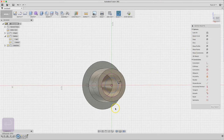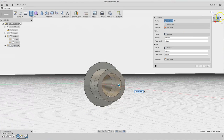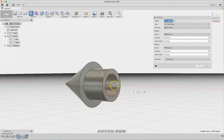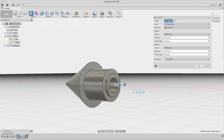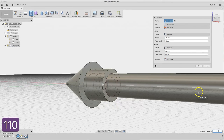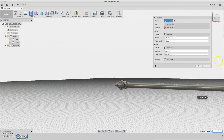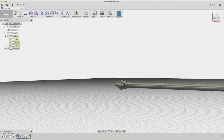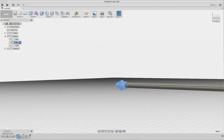Press E for extrusion, select both sides. Let's do the tubing inner a little bit. Be sure you select New Body and extrude out about 110 millimeters — this will be the tubing. Click OK. Now rename it 'tube', and rename the other one 'tip'.